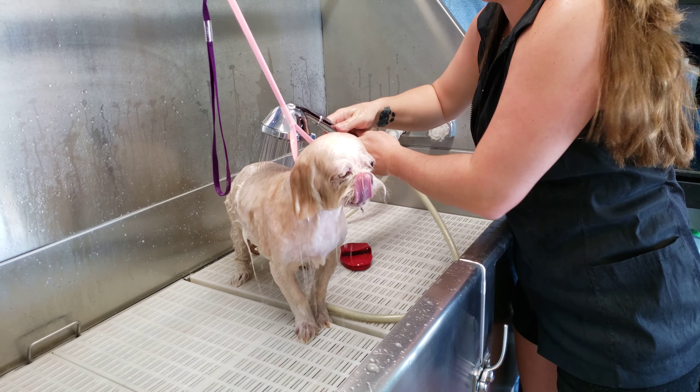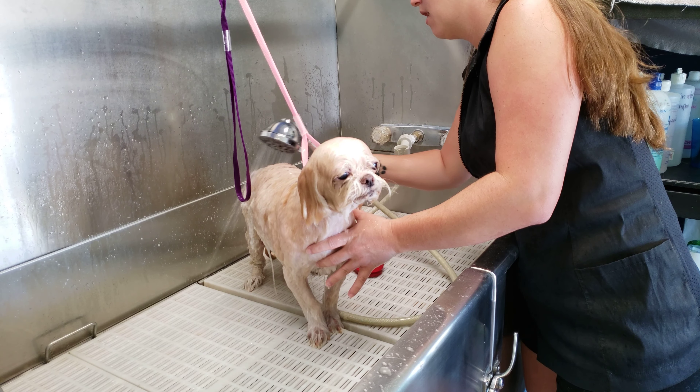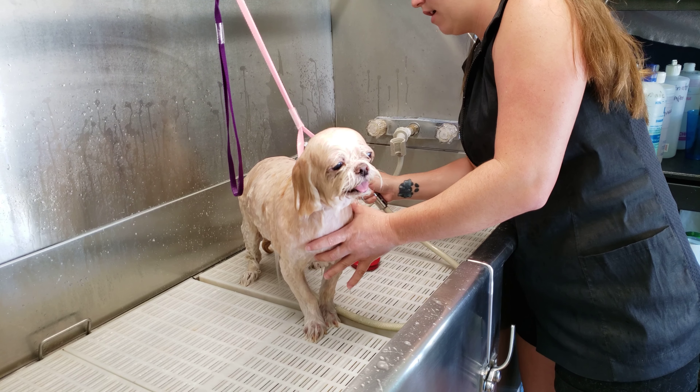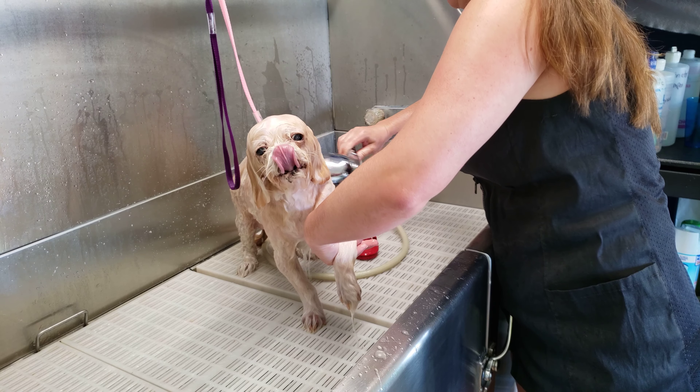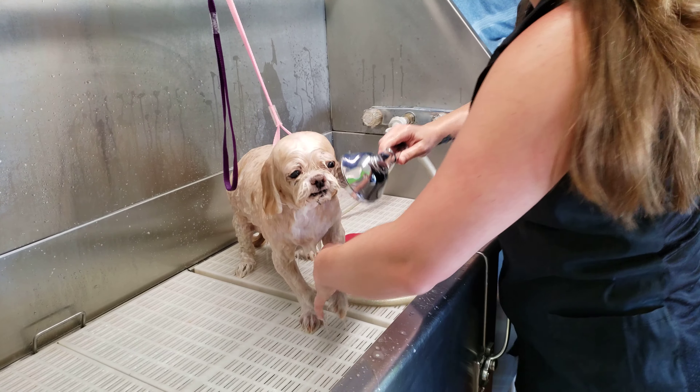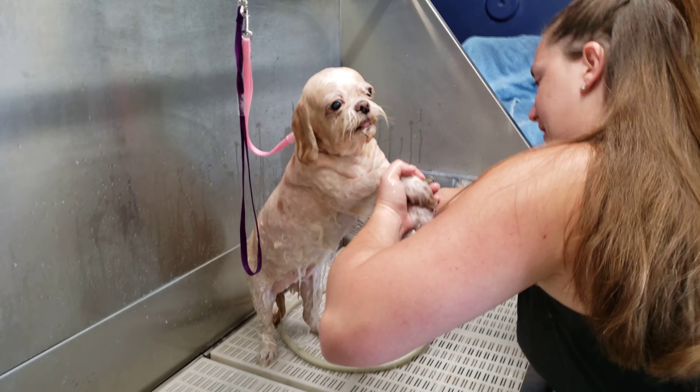Now wash over her back and rinse her really well. Lift her legs and go underneath the armpits. Lift the other leg.